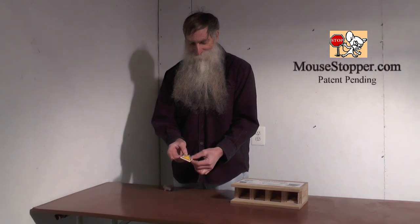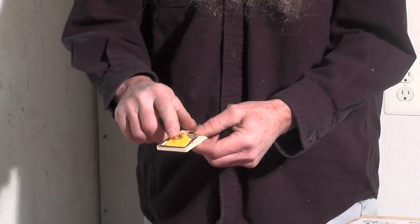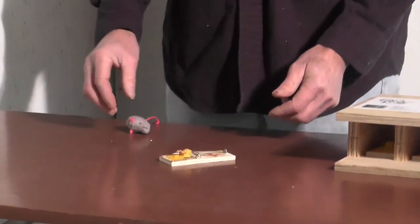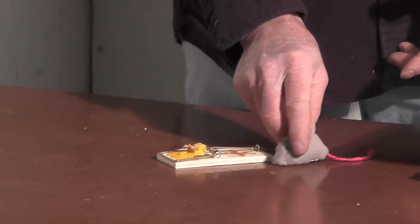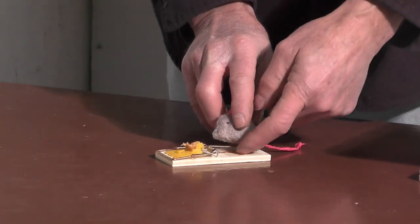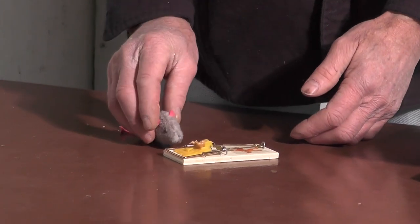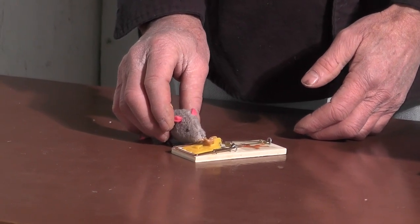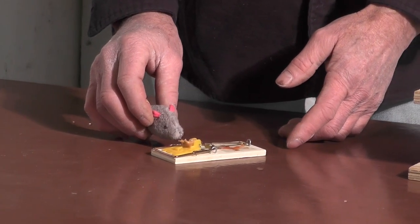With your typical mouse trap, you put peanut butter on it for bait, set the trap, and set it down. When a mouse comes along, he can access the trap from any side. If he goes on the wrong side and springs the trap, it'll throw him off and you won't even catch him. Mice will also sometimes walk up and eat all the peanut butter off without even springing the trap.